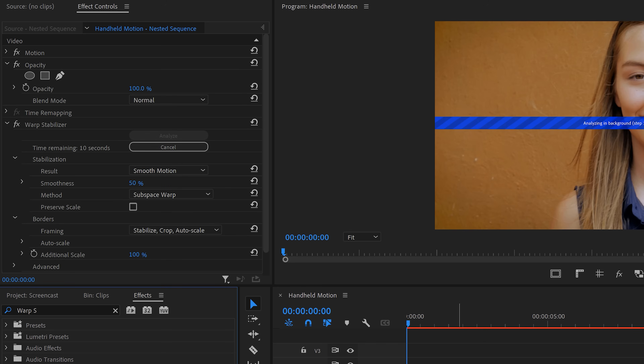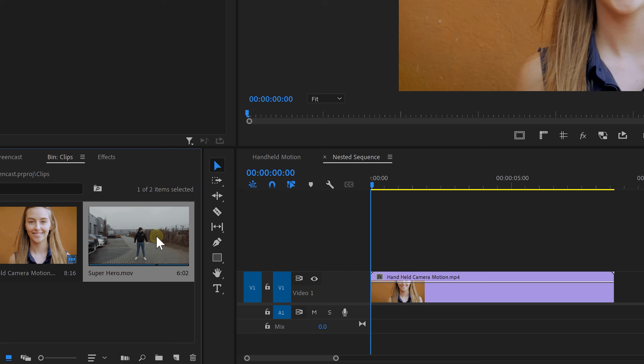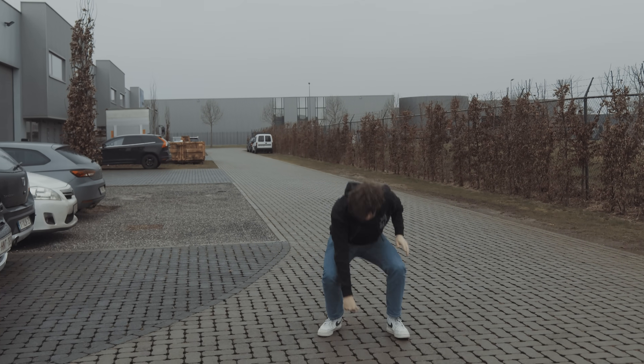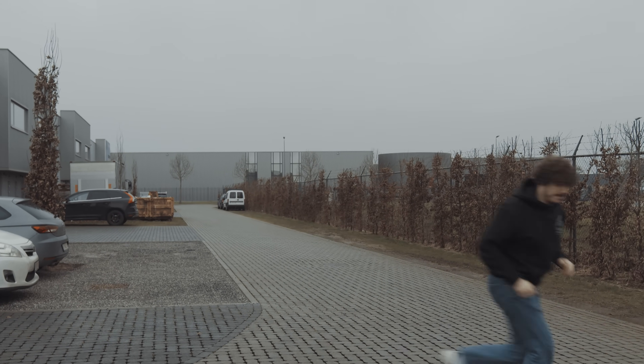You can pretty much let the Warp Stabilizer do its thing. Once it's done, open up the nested sequence and drag your static tripod shot on top of the other clip. Going back to your main sequence, you will now see that your static shot has got a natural handheld motion. How cool is that?